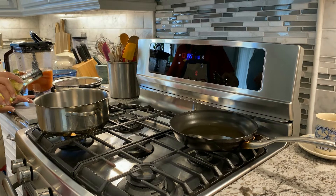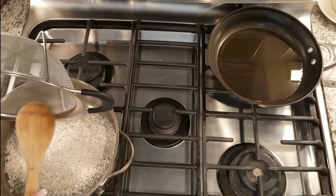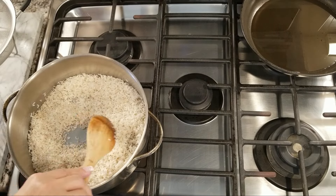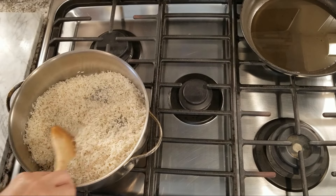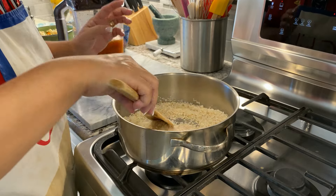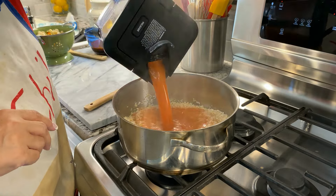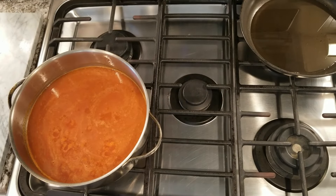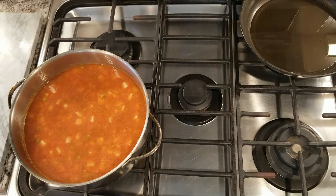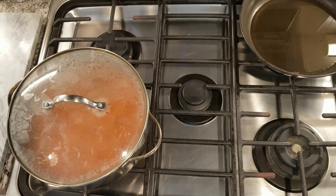Put four to five tablespoons of vegetable oil in a heavy-bottom four-quart pan with a lid. Heat the oil on medium-high heat, then add the rice and stir until it's lightly toasted. Once you see it start toasting, pour in the sauce and vegetables, raise the flame to high, and let it cook for three minutes. Then put the lid on the pan and place it in a preheated oven set to 425 degrees for 25 minutes.